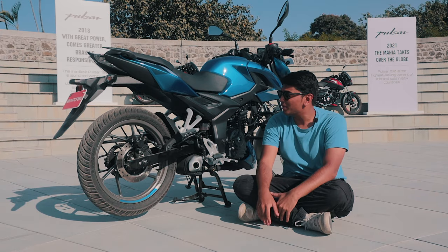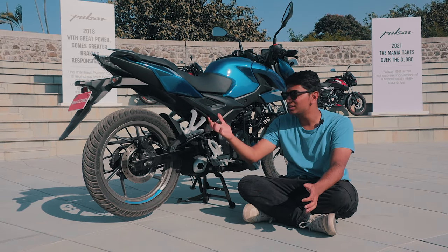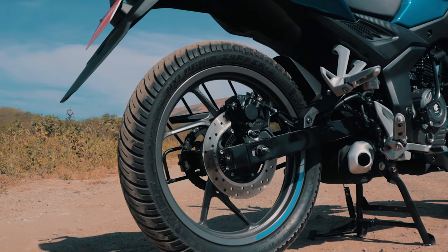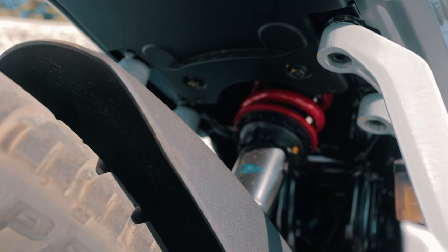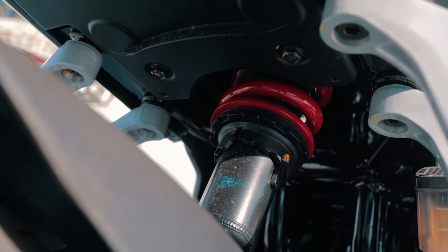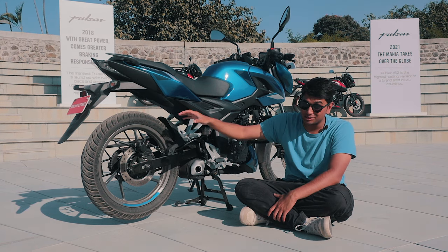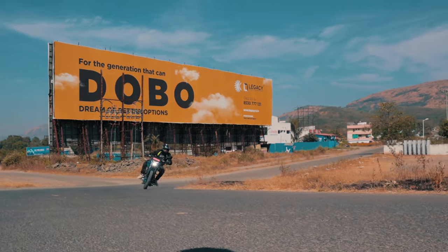Now let's talk about what makes the P150 unique and the differences from the older generation Pulsar. Purists will immediately notice there is no dual shock absorber setup. Bajaj claims the monoshock setup is more stiff, gives a better riding feel, and is the better pick for day-to-day usage. The dual shock setup might be a little more comfortable, but the monoshock is the way to go because it makes the bike feel much better and improves handling.